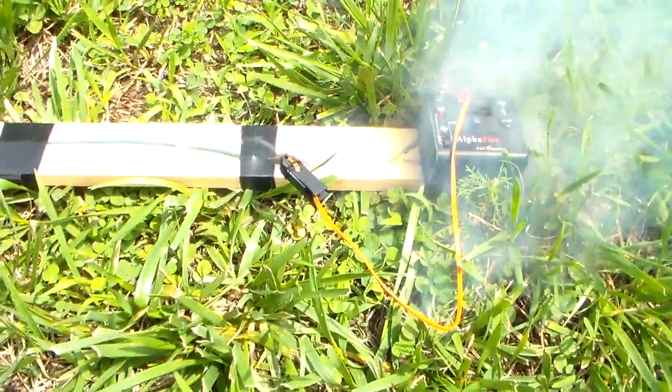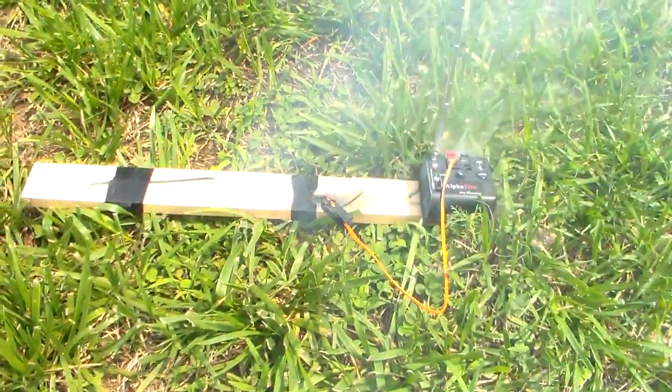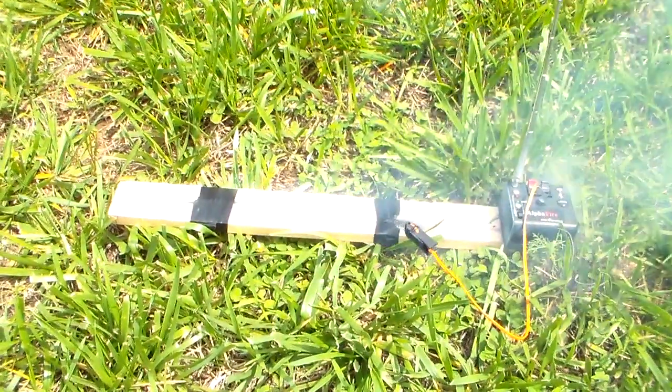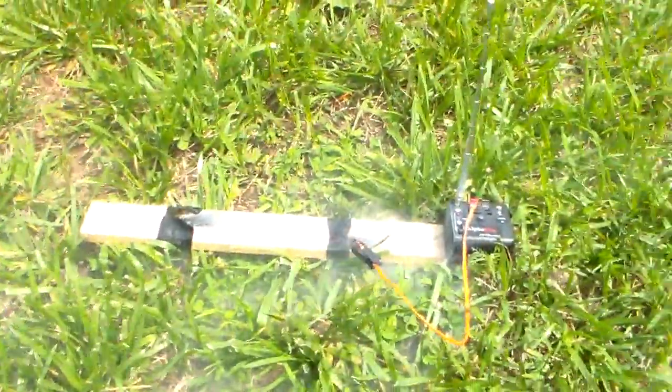I put a long fuse in there just for effect, so that fuse is burning and you can have it hooked up to your fireworks. You've got to mess with it a little bit to make sure you get a good positive ignition. And there you go. So if that was hooked up to a fireworks, we would have had detonation.